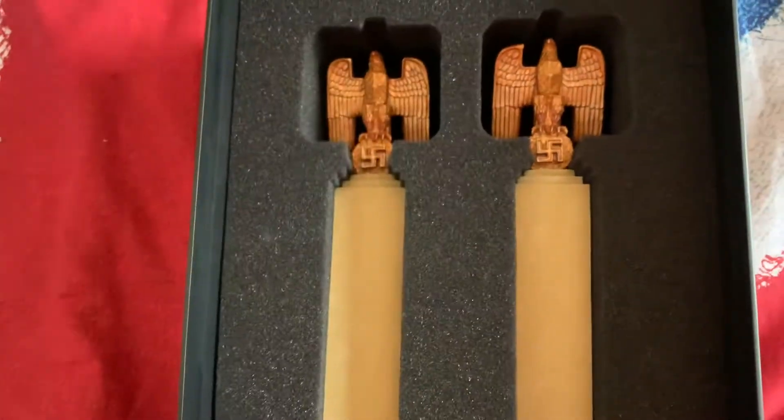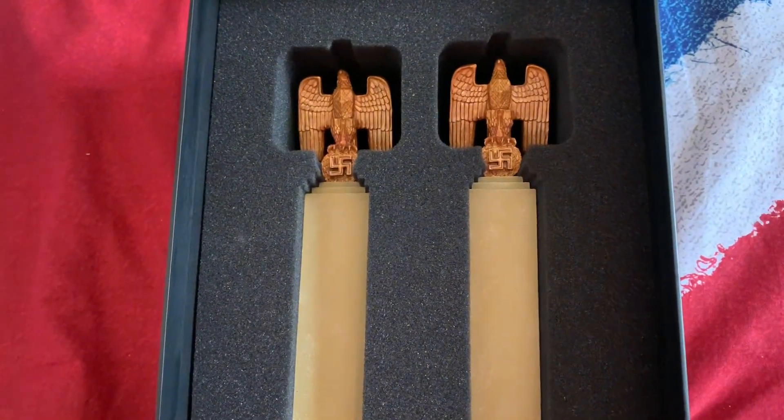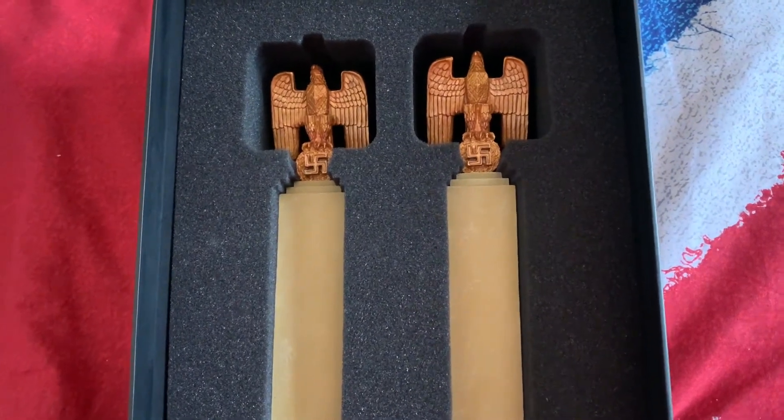So that's it guys, that's my two eagles on their plinths. Thanks for watching, ciao for now.